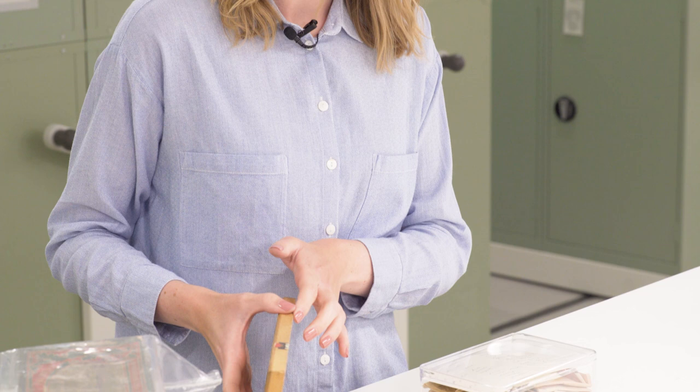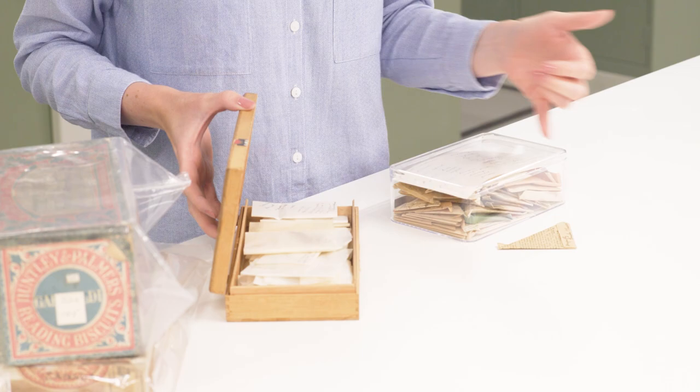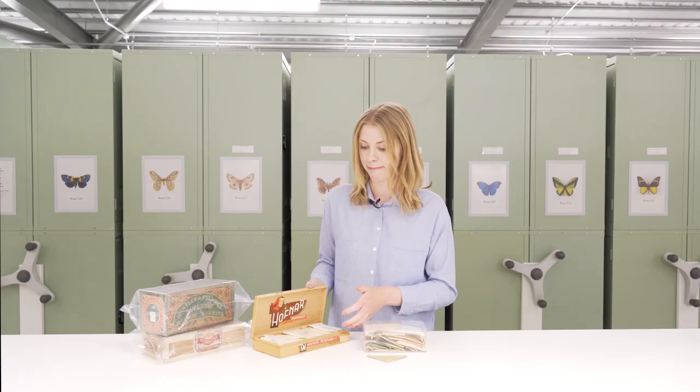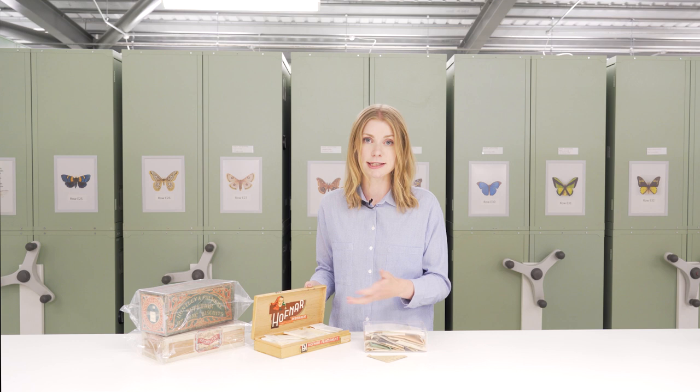Another preservation method you might encounter, particularly in historical collections, is papered specimens. Papering is quite literally where the insects have been preserved within paper envelopes — either glassine paper or newspaper — and small triangle-shaped envelopes were often made just from newspaper cuttings. This was certainly a temporary method at the time: very convenient for transporting insects from the field, particularly butterflies, moths and dragonflies, but really for the long term this isn't a good method of storage.